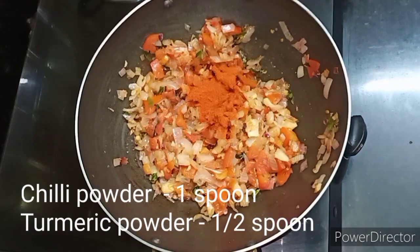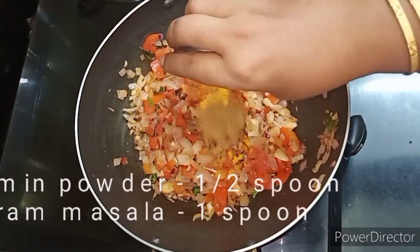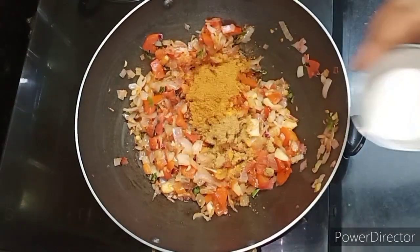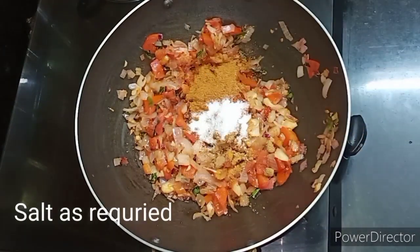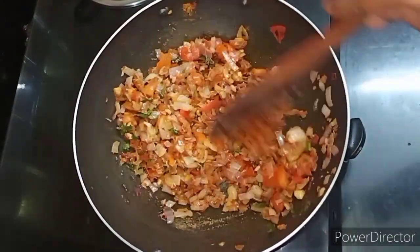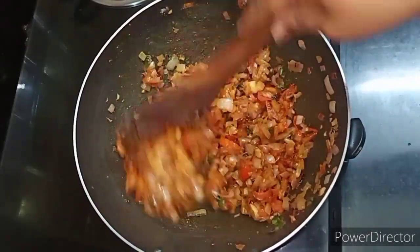Add 1 spoon of milagai (chilli powder), 6 spoons of manjal (turmeric), 1 spoon of garam masala. Then add 1 spoon of garam masala and additional spices as needed.